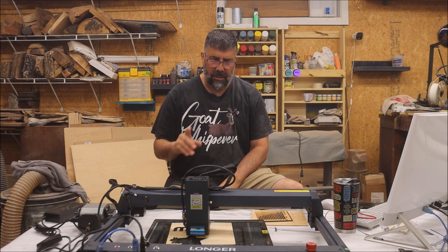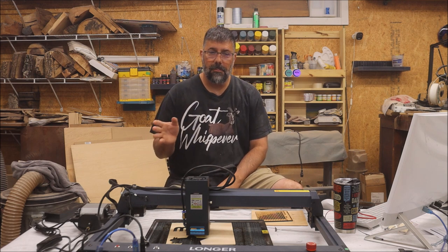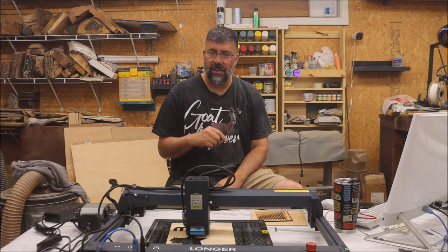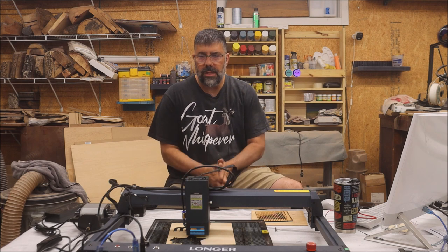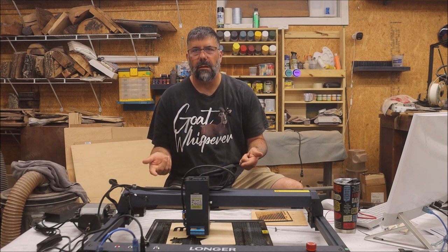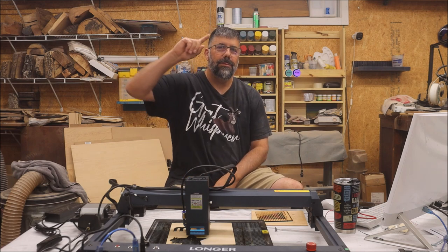I've still got to cut a few projects with it and see how it works, and when I do I'll come back and do another video on a project to show you how well it performs. I hope you've enjoyed this review. If you're interested in learning more, I'll put a link down in the description, or just ask questions in the comment section. I appreciate you stopping by — until the next video, stay cool.